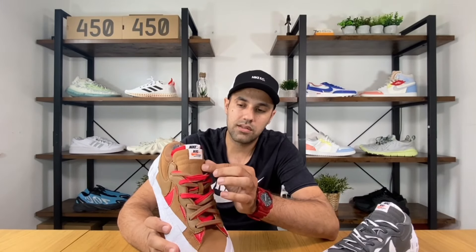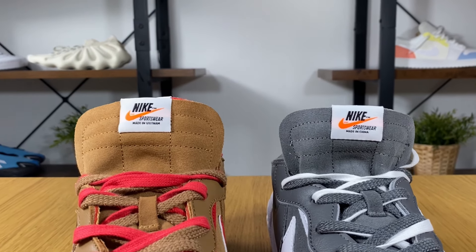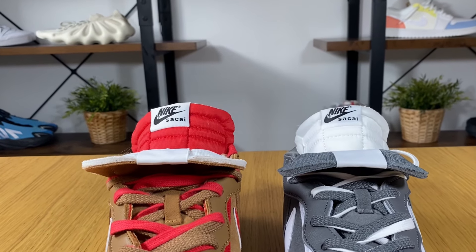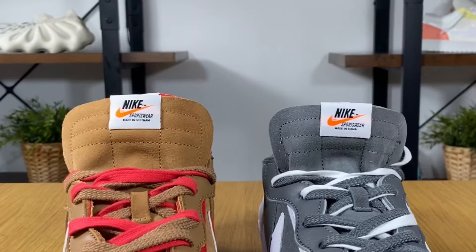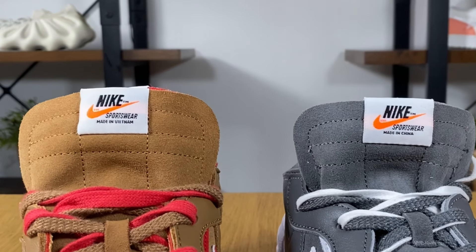The first tongue is in suede material, which is a bit thicker and stiffer than the one underneath. The second tongue is actually very soft, and both have foam padding, so together they feel quite nice. The first tongue is in leather material where we also have the Nike Sportswear tagging.